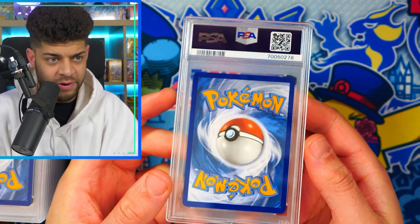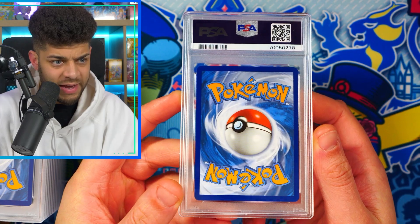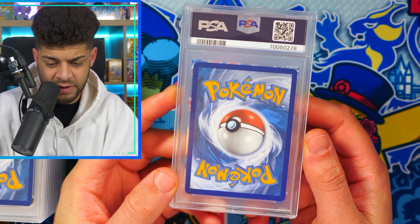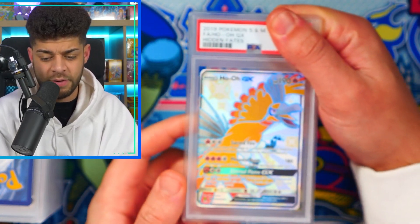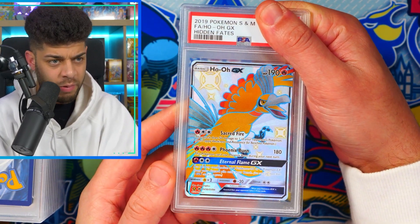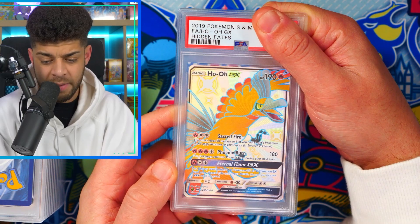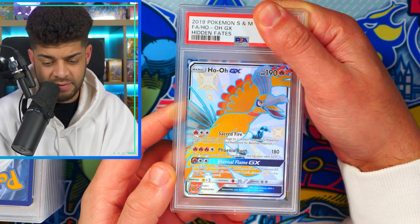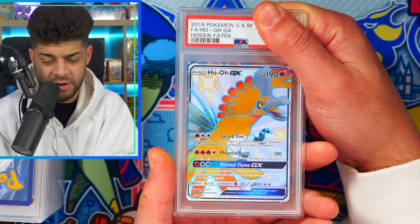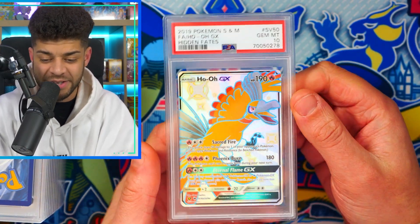Up next we have this card — once again the centering is looking really really good, can't see much wrong with it. We flip it over and we have the Ho-Oh from Hidden Fates as well, one of my top five cards from the set. This doesn't look too bad either, and it's another Gem Mint 10!